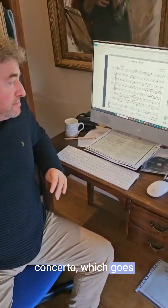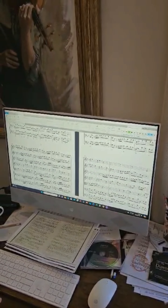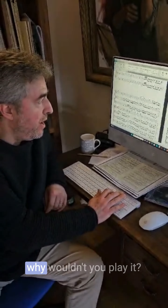But again, there are some really great bits. Have a listen to this. It's really, really great music — why wouldn't you play it?